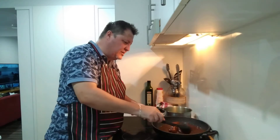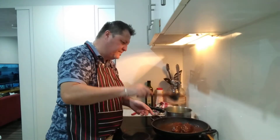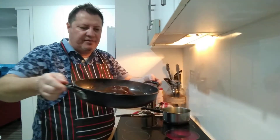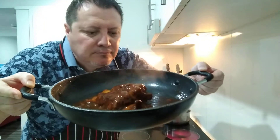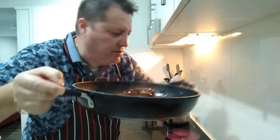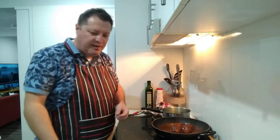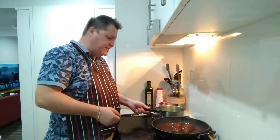That looks absolutely amazing, oh my god! Let's get that red wine jus. Everything's off - let me bring this closer so you can see. Look at those beautiful shanks. I'm going to turn it off because that's ready - it didn't take that long, about 11 minutes in the video. Just let that boil a little bit more - the veggies are done, let me give that a stir. I'm going to plate up now.